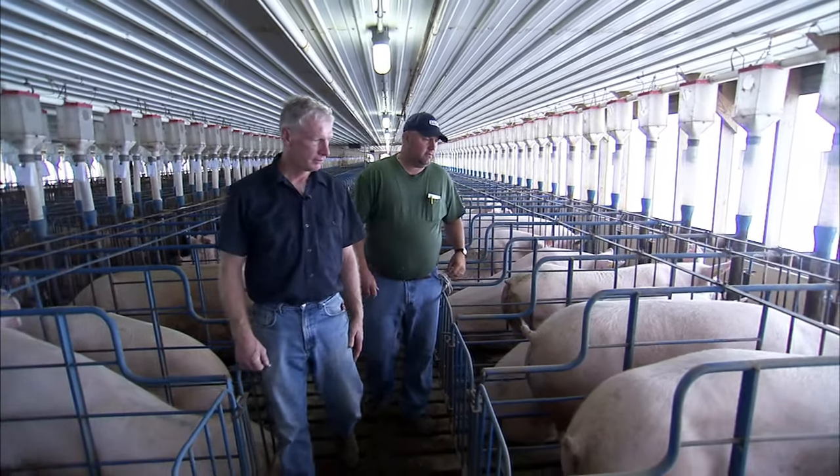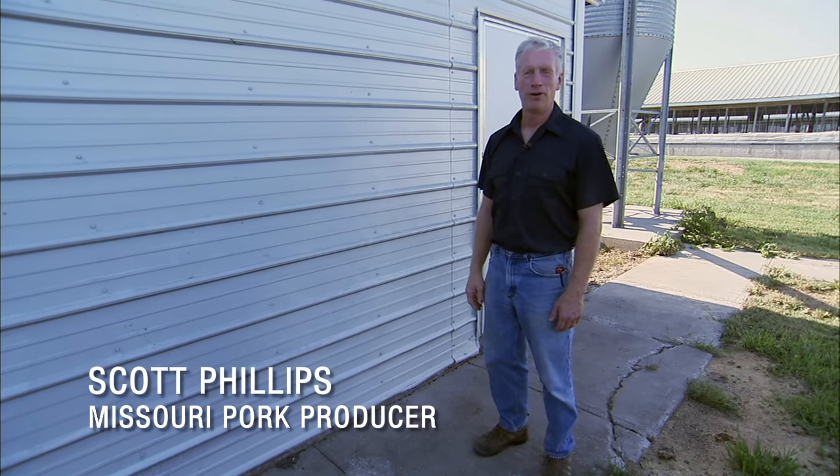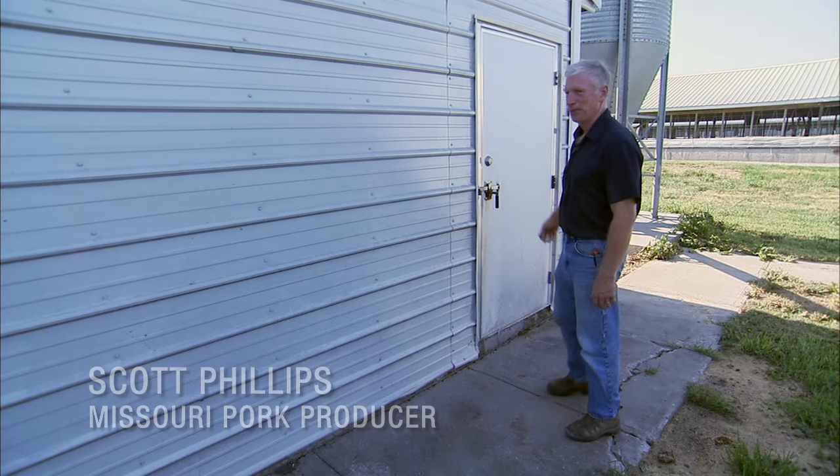Hi, I'm Scott Phillips, a farmer from Missouri. This is a farrowing house, and that is where the pigs are born. Let's go in and see some pigs being born.